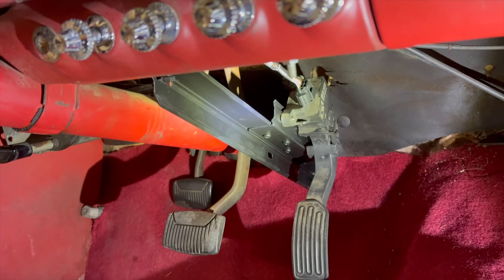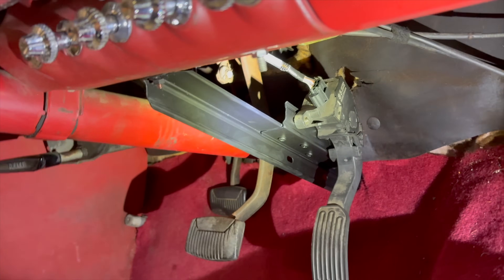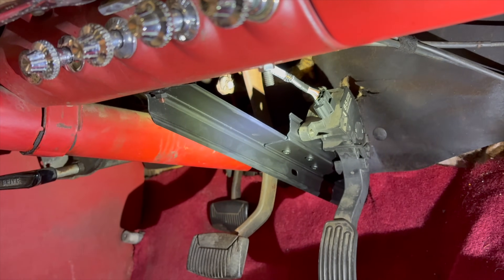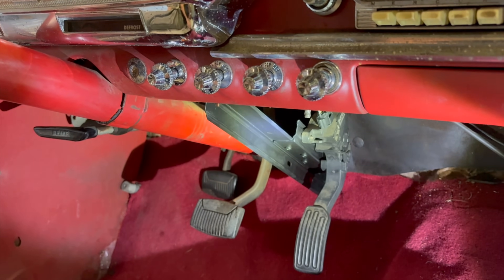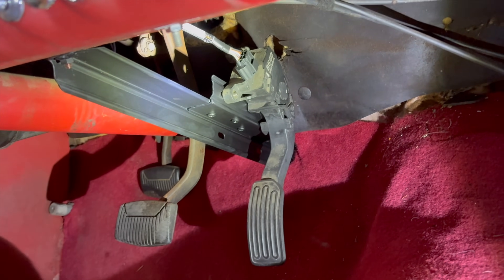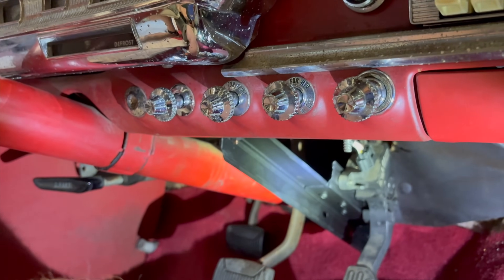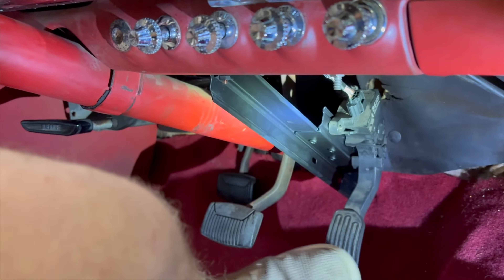Behind the panel, I mounted the throttle pedal. I just got some angle iron here — this is actually from an Ikea bed frame, just some scrap metal. The cool thing was I could slide this up and down to get it to the right spot, then get it fastened and paint it flat black so no one could ever see it. Bada bing, bada boom, ready to go.